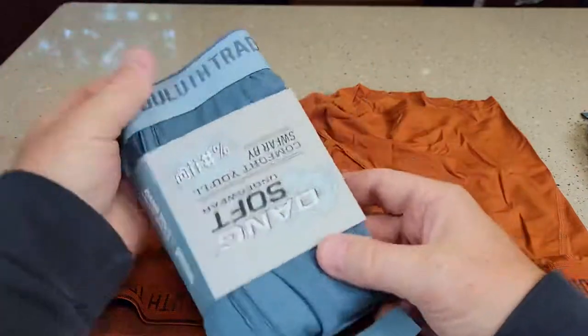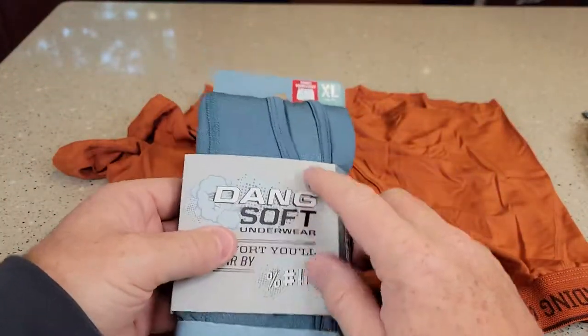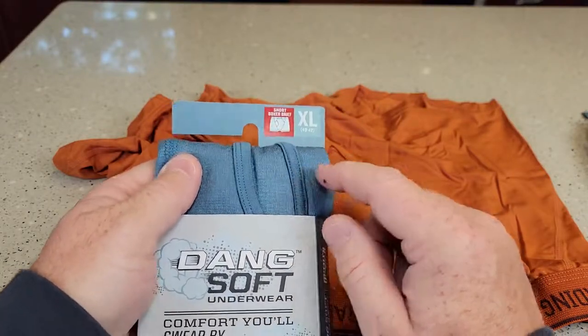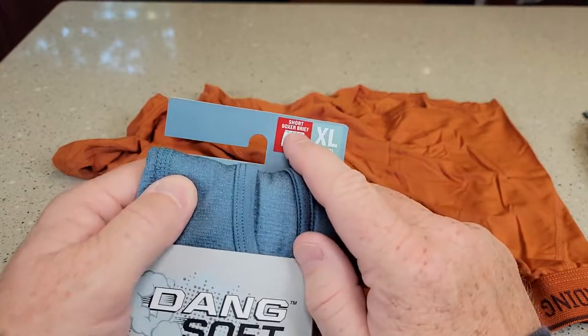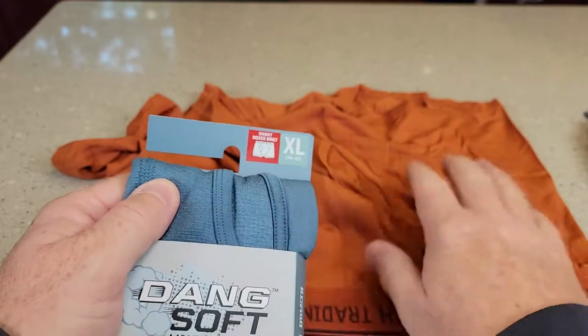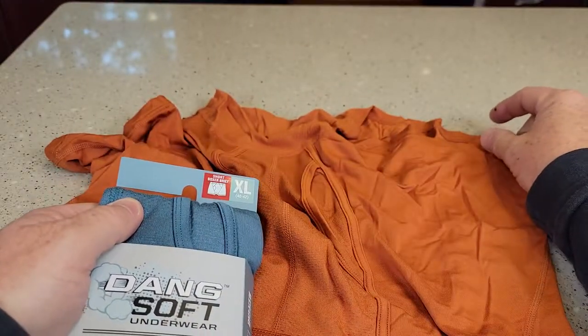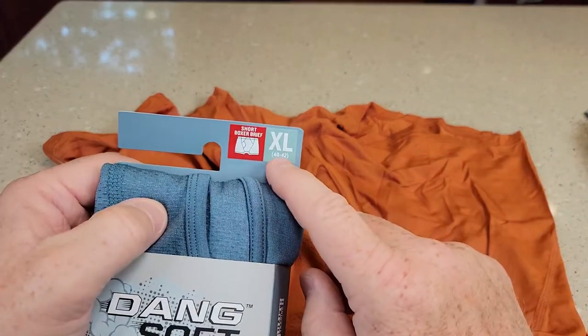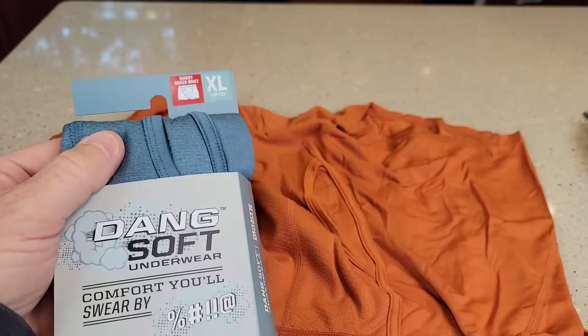These are some colors that they come in. Now with the Dang Soft line, you'll find some printed patterns — they print different ones like for the 4th of July and Thanksgiving and all of that. Those are not the short style; they're just regular boxer briefs, just a little bit longer than this, not much, but they have the same material. These are true to size — I'm about between a 40 and 42, so the extra large is just right.